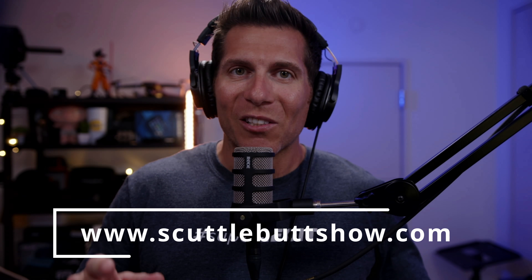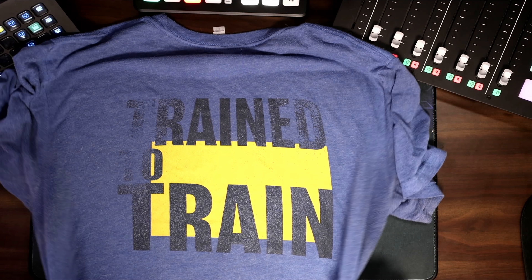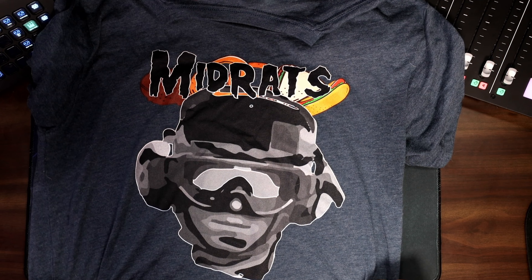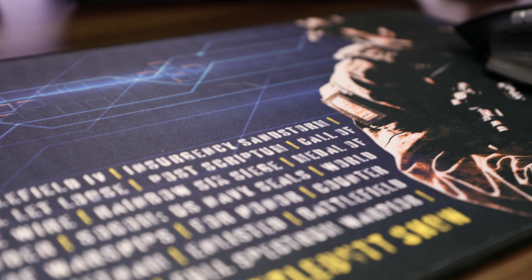And now guys, this is a good time to thank the sponsor of this video — me. Check out scuttlebuttshow.com to get cool merch like these shirts and this desk mat to keep your desk safe while you're working. It's big enough that you can use your mouse and keyboard on it at the same time, even while gaming, but not so big it won't fit on any desk. Links to all that stuff are in the description down below.